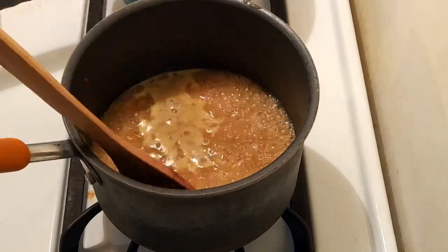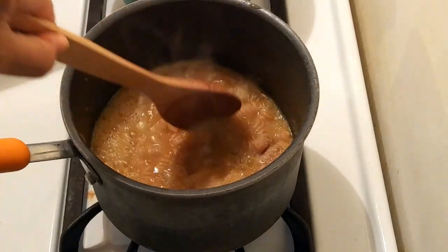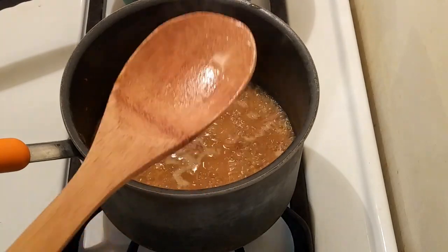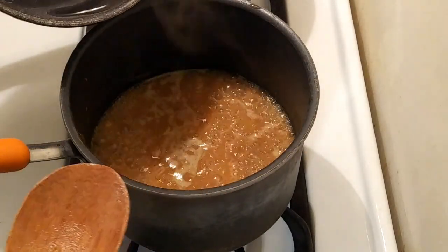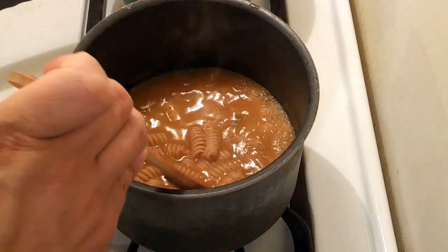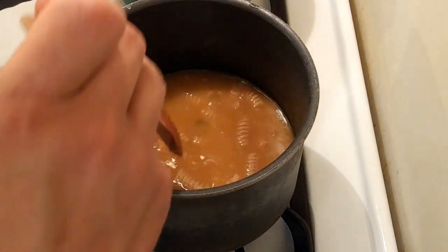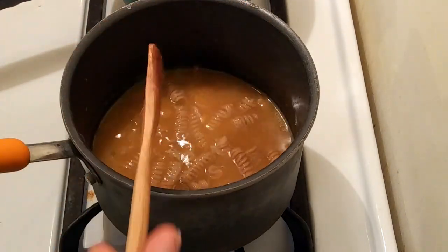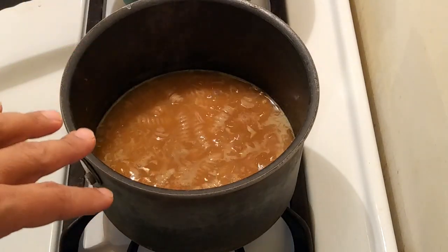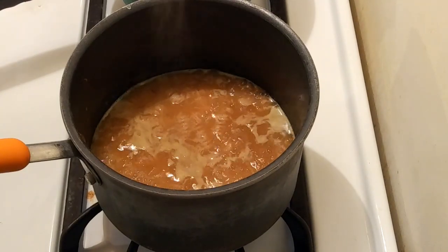It's been about 15 minutes now. I tasted the pasta and it's still a little bit hard in the center, but it's almost done. At this point I'm going to add a little bit more water, but I'm going to be very careful because I think this only has a few more minutes, and I don't want the pasta to be swimming in the water — I like it to be kind of thick. I'm just going to keep stirring and keep a really close eye on it. If you taste the pasta and it's almost done and the liquid is like this, do not add a ton of water, because you won't have enough cooking time left to boil off the water.